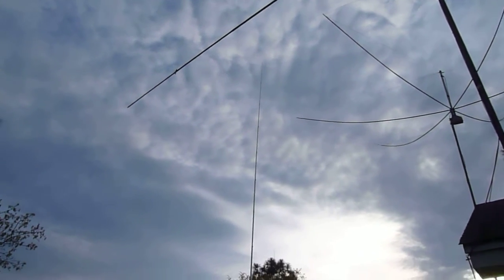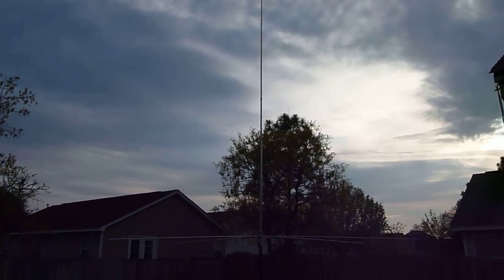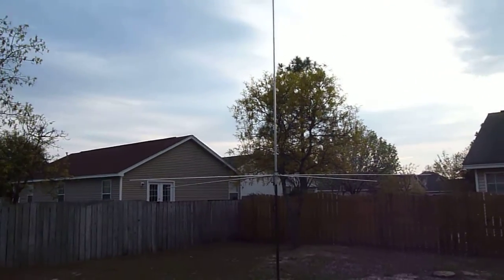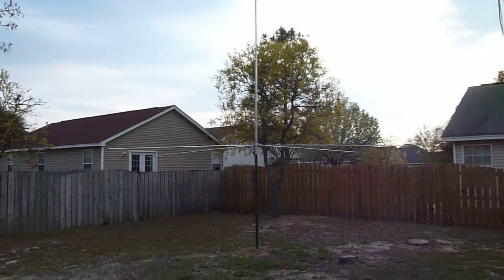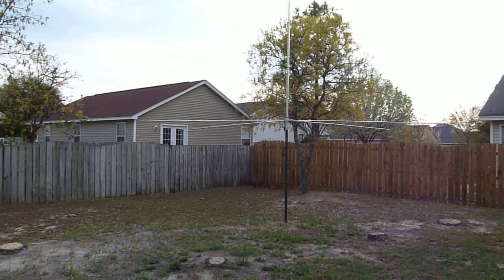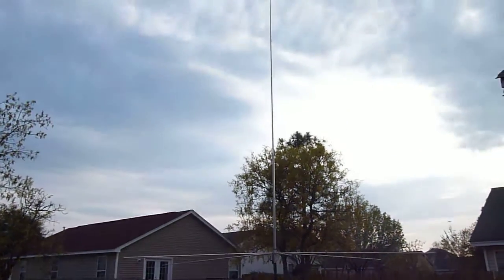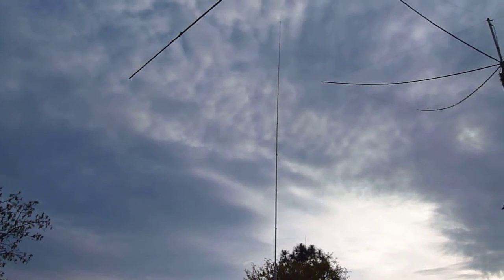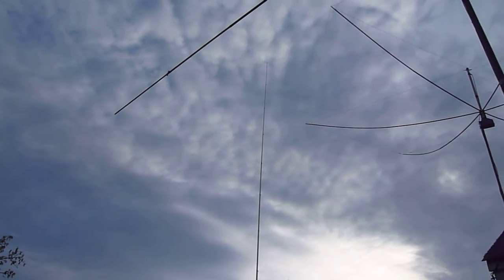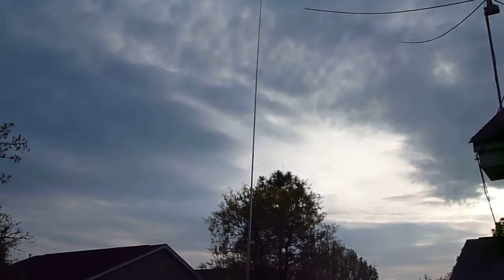And then my vertical, which is a ground plane antenna — I forgot the manufacturer's name, I think it's Zero. As you can see I got that pole mounted, it's elevated 6 feet and it goes up to about 38 to 40 feet. It covers 10 through 40 meters.